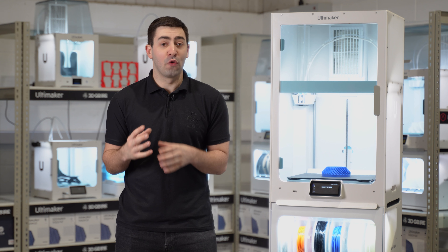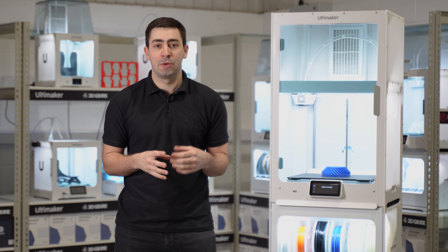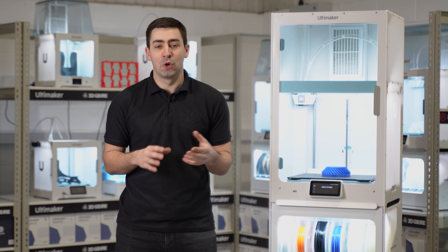If you want to know any more about the Ultimaker S7 and all the different applications that it can help you unlock within your business, then reach out to the team at 3dgvire.com and we'll get you in touch with one of our sales engineers.